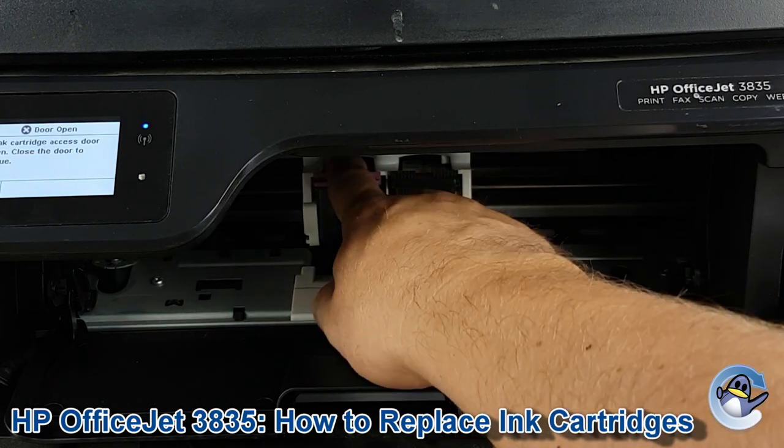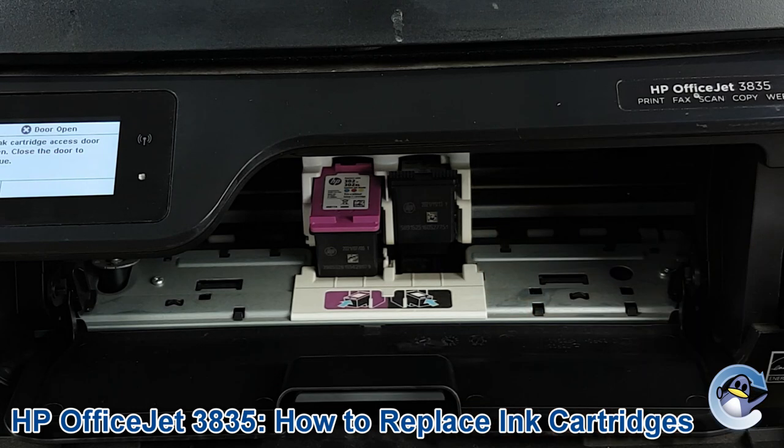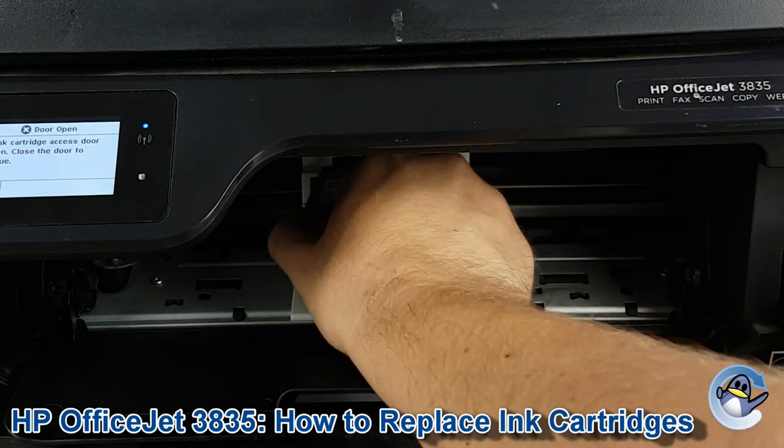Lean in and press down on whichever cartridge you need to replace, and you'll hear a click as the cartridge comes loose. You can then remove the cartridge.